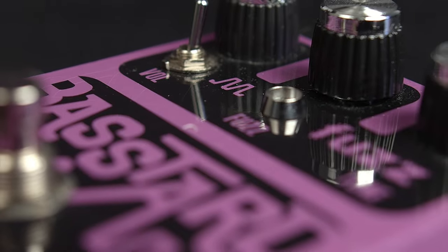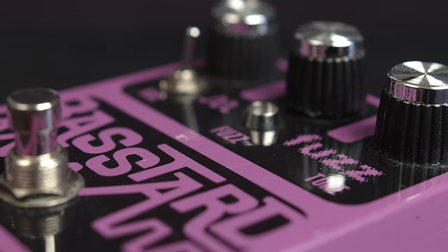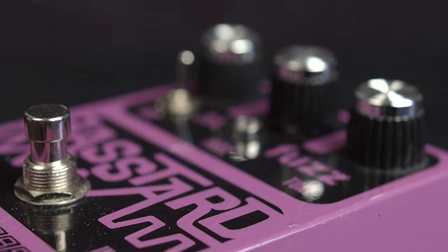Volume levels for a given setting will vary depending on selection due to the clipping effect on the circuit. One thing you'll notice in this video is that the no-clipping setting in the center is much louder than the silicon and germanium settings, so you're going to have to adjust the volume knob accordingly.